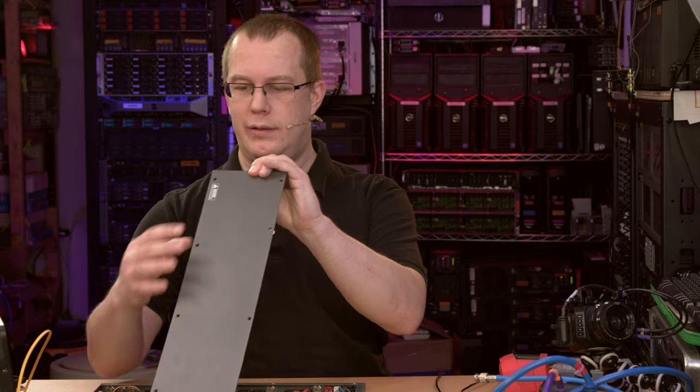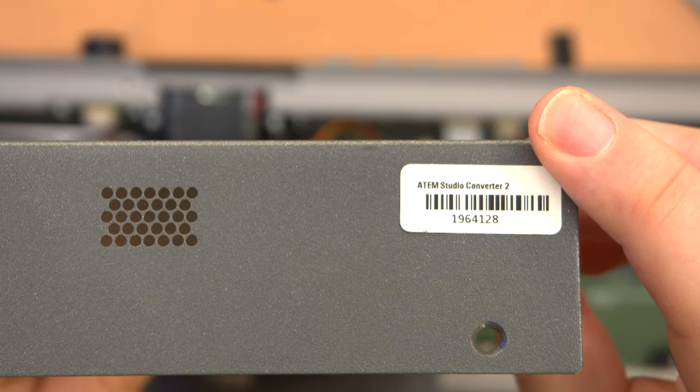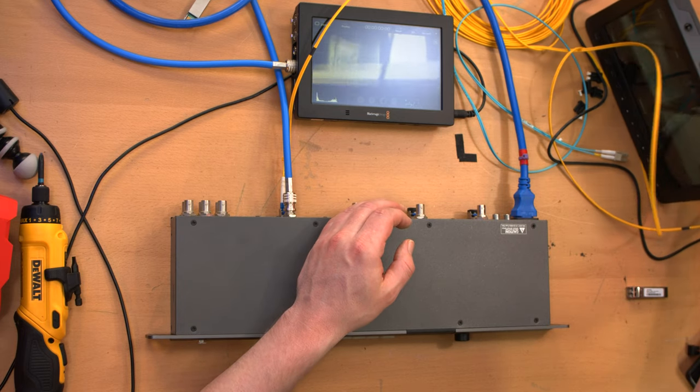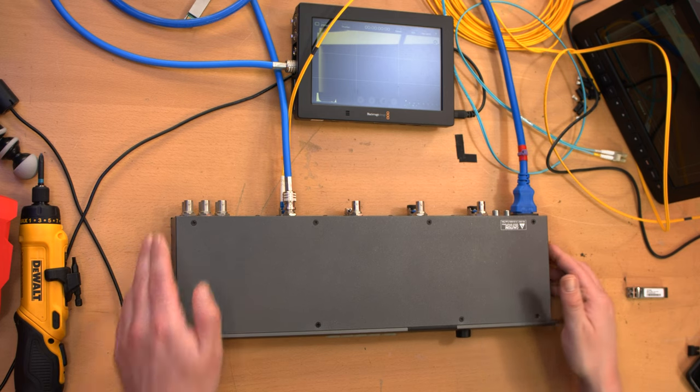That's my story of the Blackmagic ATEM Studio Converter 2. It's labeled ATEM Studio Converter 2 on the chassis, even though it's not officially called that — back when this was made in 2013, they may have had a 3G version in mind. Let me know in the comments if you know the story. I've been Scott, thanks for watching. I sometimes update information about these videos on my website s.co.tt. Always retest something after taking it apart just to make sure it works.